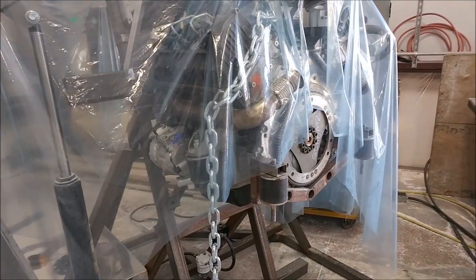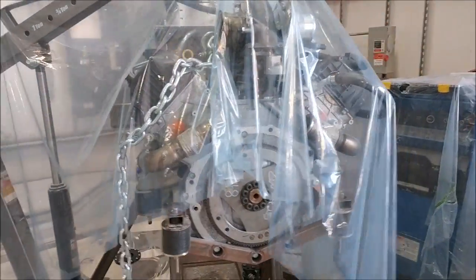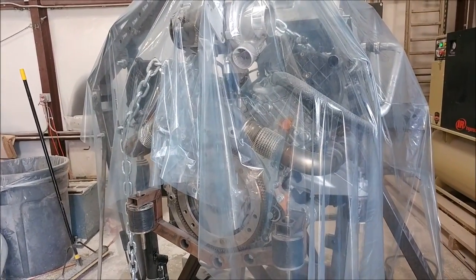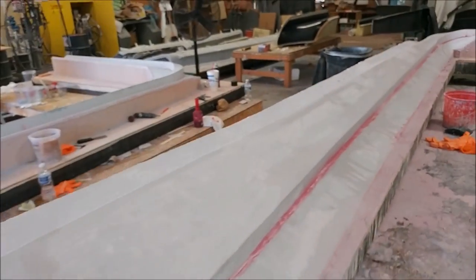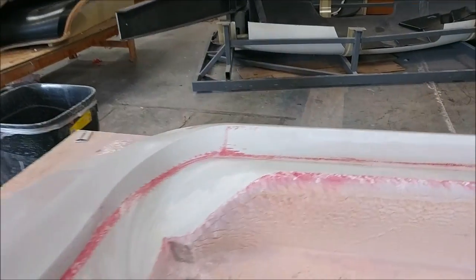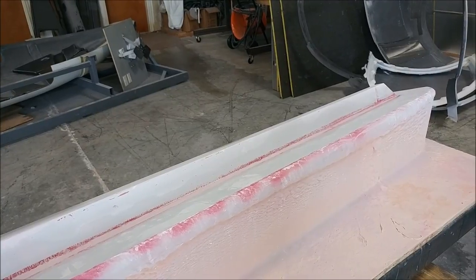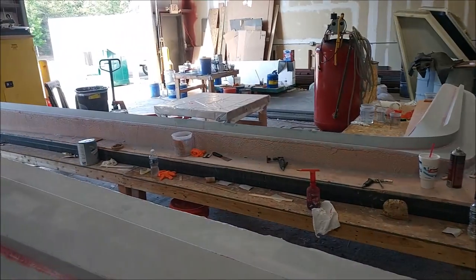Britt was back over again this afternoon in a real hurry — I didn't get any video — but he's tacked in the last pieces for the mounting tabs for the belt drive system, and he's taken the engine mount with him to finish all the welding. We won't see that for a few days, but when it comes back we'll be able to start bolting a whole bunch of things together. Meanwhile, the guys have been working on the second round of sanding on the wingspar plugs and making good progress — both will be ready for the next round of primer before too long.